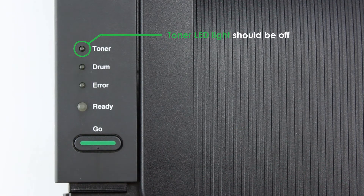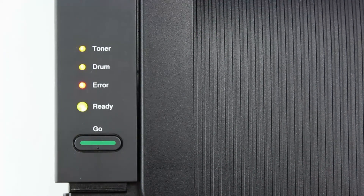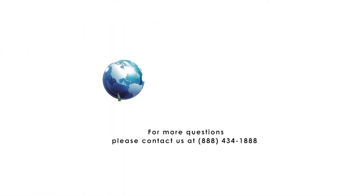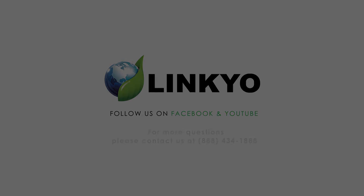The toner LED lights should be off. The error LED lights should be on or flashing. Close the front cover and your printer should be ready to print.